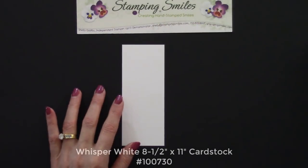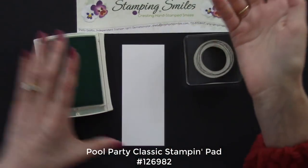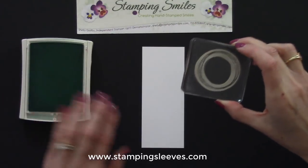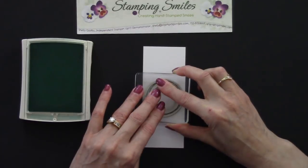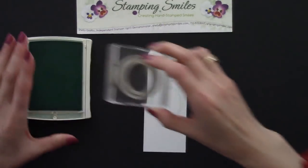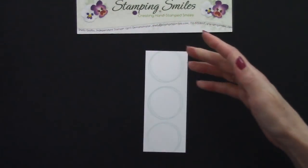I've got some Whisper White cardstock and we're going to start with the circle stamp, using the Pool Party Classic Stampin' Pad ink. I want three of these in a row, and I find it a lot easier when doing anything in a row to start in the center — it makes your placement a lot easier. Aren't these circles just so much fun? Alright, so we are done with that.